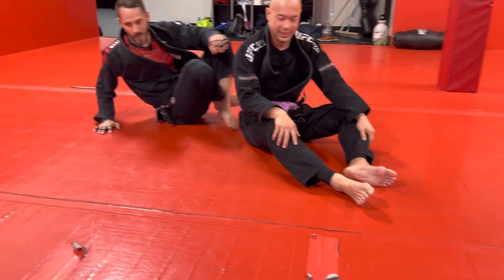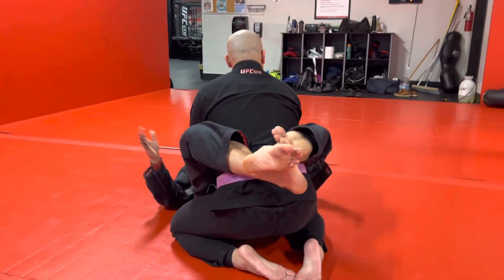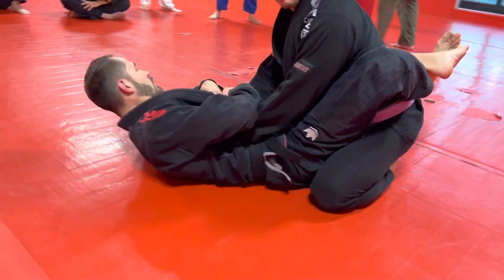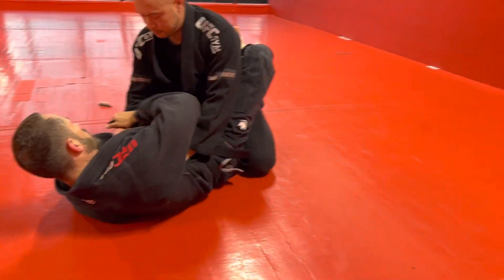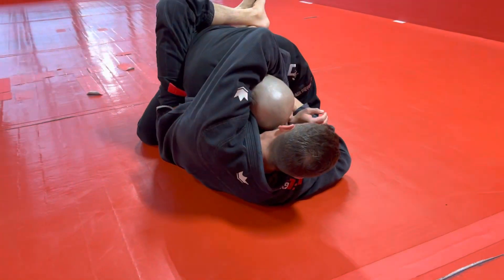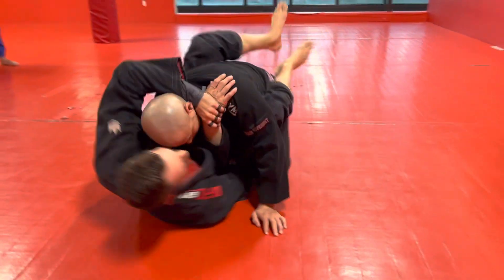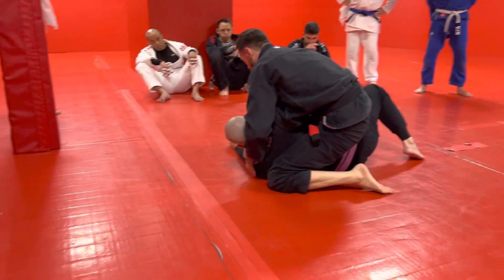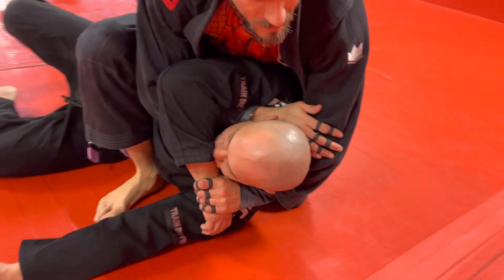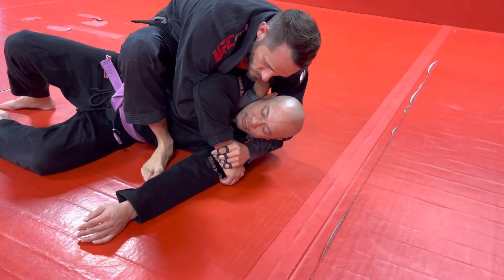Okay, one more time — that's the whole sequence: ten points plus two submission attempts, hopefully one of them works. We come over, get a grip — he's gripping my lapel probably because he's trying to do a pass. Take this arm underneath, grab my own wrist, push my hips up, break, pull it down, reach across, do a little adjustment, reach across, get the wrist. This arm now comes underneath, I kick over — now we're in the gift wrap. I drop my shoulder, make some space, my arm comes in, and I scissor.